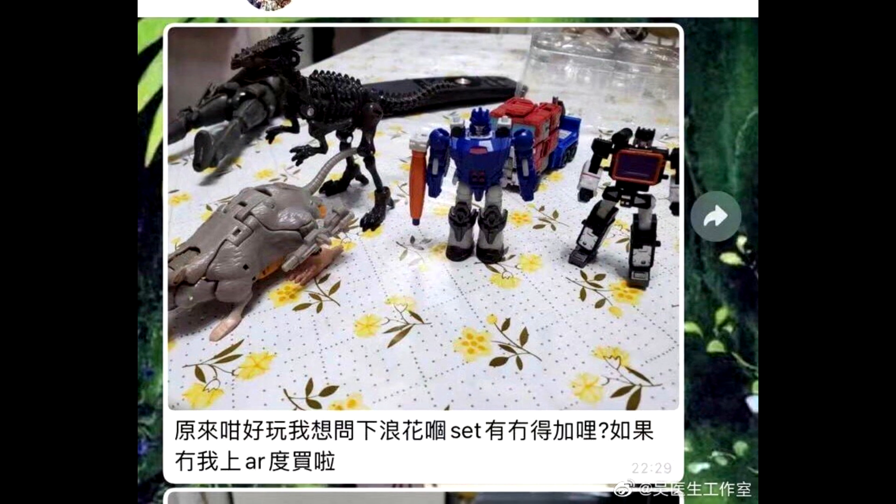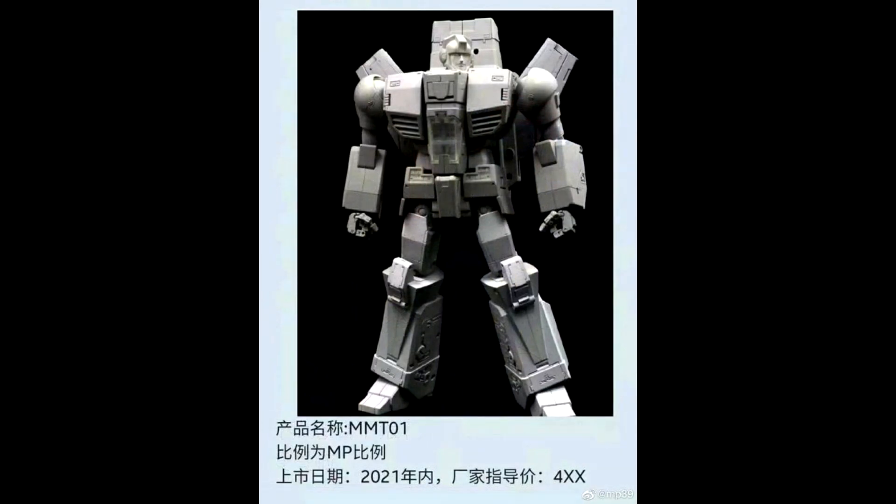We also got some new images from Dr. Woo showing their upcoming Galvatron and Soundblaster next to mainline Kingdom figures, and they are tiny. Galvatron is going to be a perfect scale for the Hasbro Unicron. I like the Dr. Woo stuff so far — they got cool stuff coming with Beachcomber and Optimus Prime. I'm definitely going to get Galvatron, Soundblaster, and Soundwave too — that's a no-brainer.